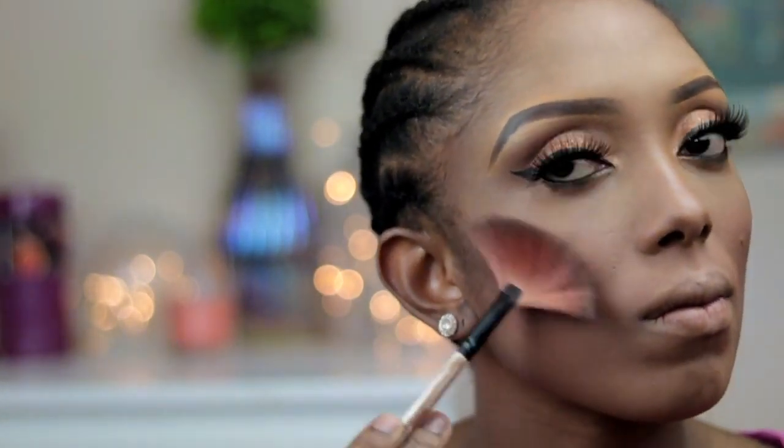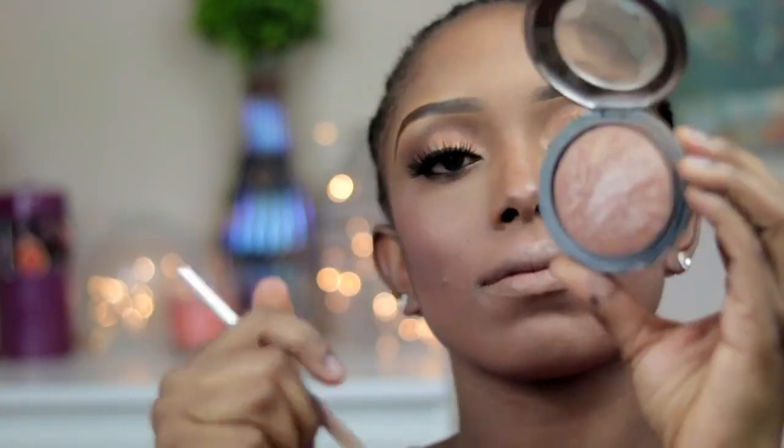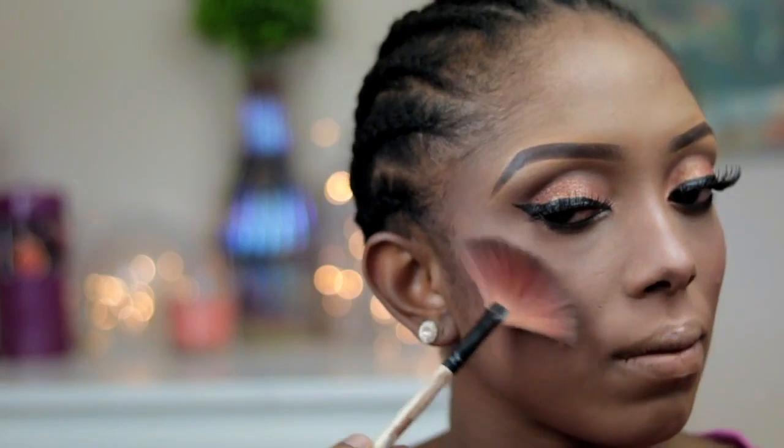I'm going to go ahead and apply the highlighter. Then I'll also be going in with this MAC highlighter and apply it as well to get more glow.